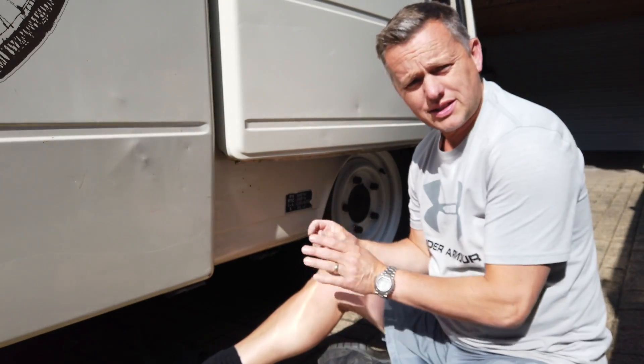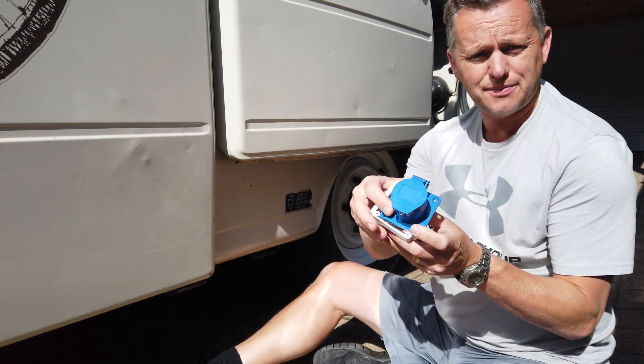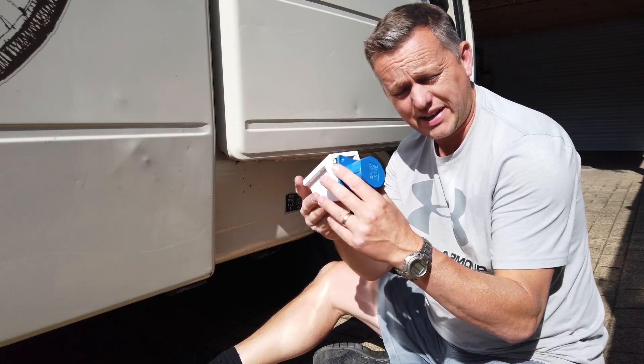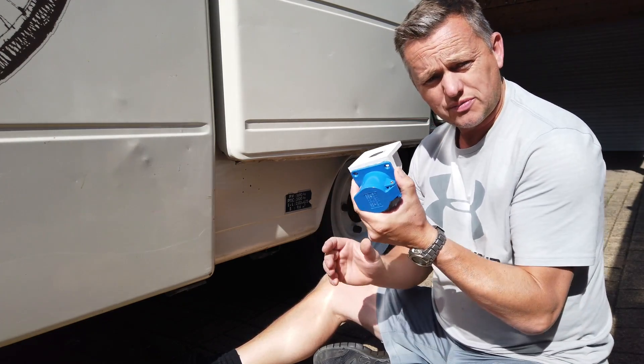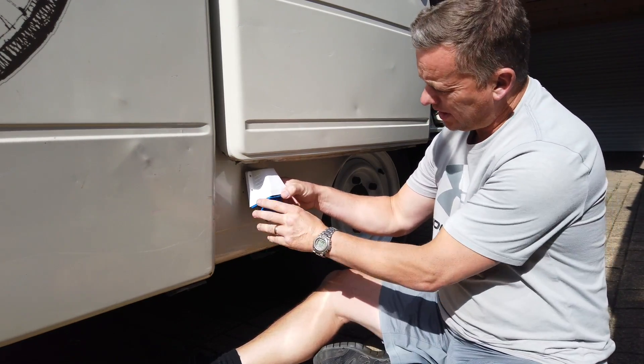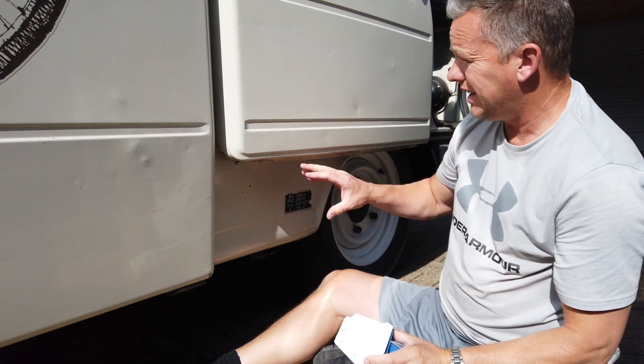One thing that's been missing from the van is a socket — one of these 240 volt exterior plug-in sockets, like what you get on a caravan, so it's mains or a generator, easy just to plug straight in. We need that to go on the side of the van. I've picked a spot here just underneath, tucked away.